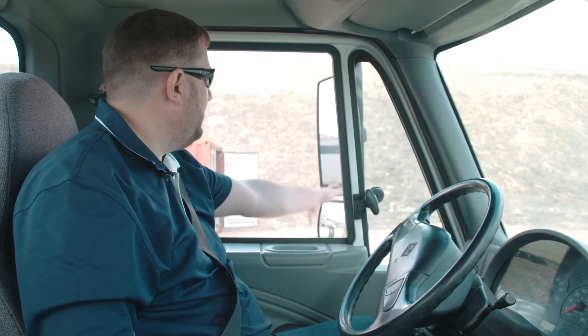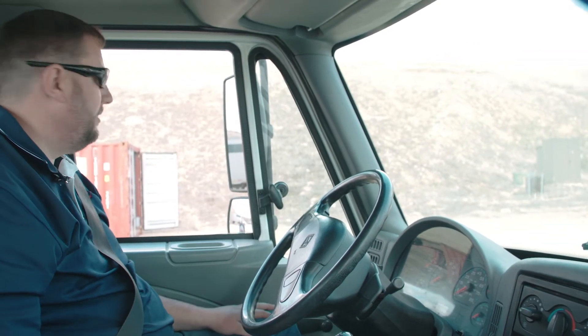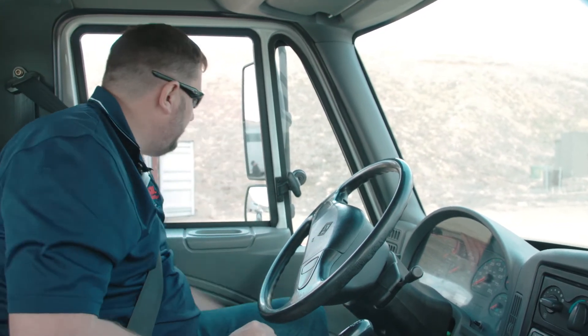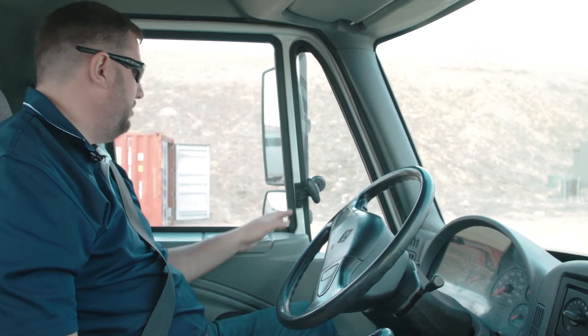From there we're going to go to our mirrors to make sure that they're clean, adjusted properly, and secure. We'll check our windshield to make sure there are no cracks and no obstructions. We also want to check our side windows to make sure they're clean, sealed properly, and there are no stickers or anything like that on them. We'll go all the way across and check the passenger side the same.